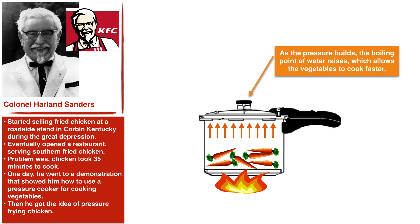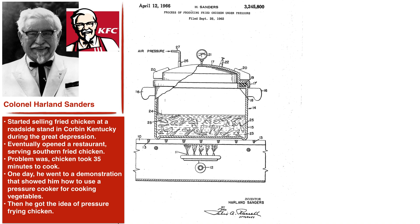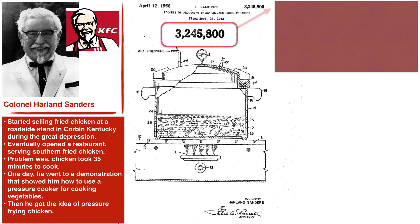So Sanders went and hit the drawing board — quite literally. This is Colonel Sanders' original diagram that he drew and submitted with his U.S. patent filing, 3,245,800, back in 1966. And in this patent filing, he walks us through his new novel approach, something that he calls pressure frying.